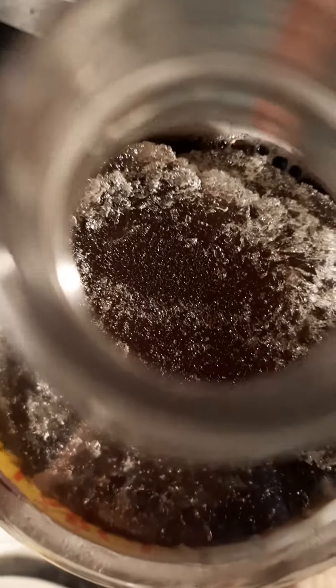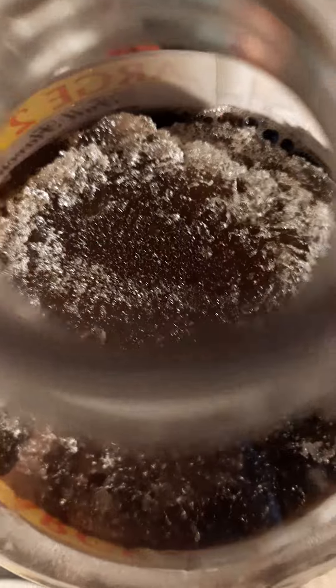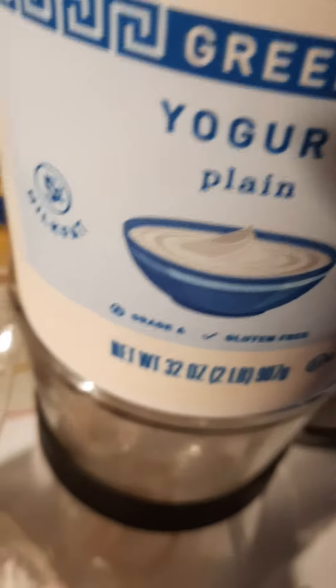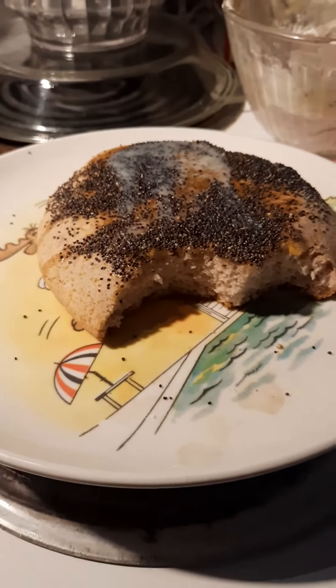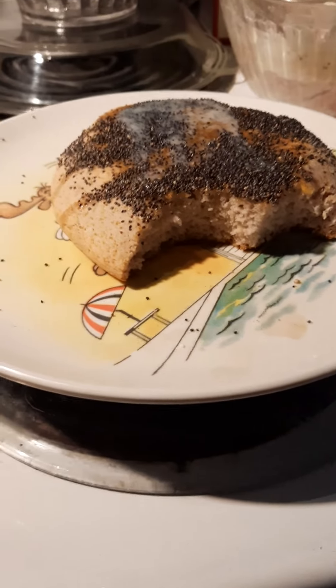I'm so cold. Grape soda, pancake mix, a little plain yogurt — mix it up. Put it in your pancake maker from Goodwill, $9.99. And poof: the most delicious puffed up grape jelly taste infused pancake.